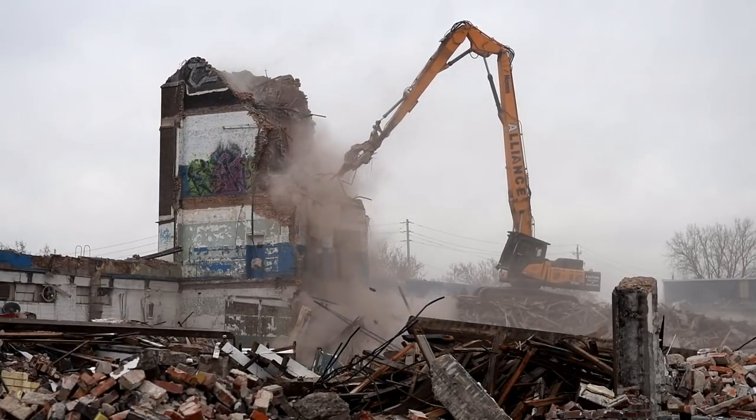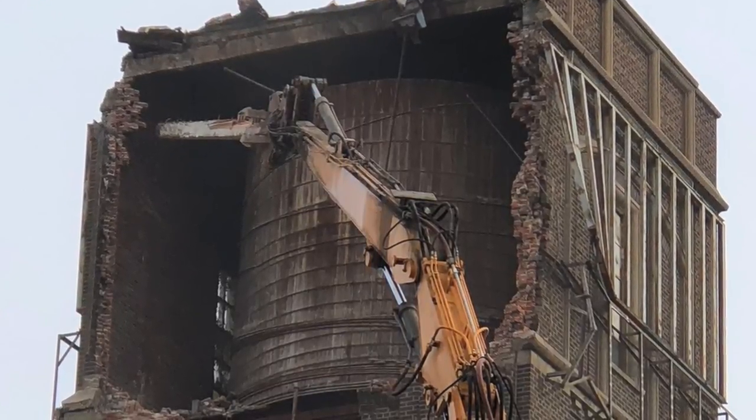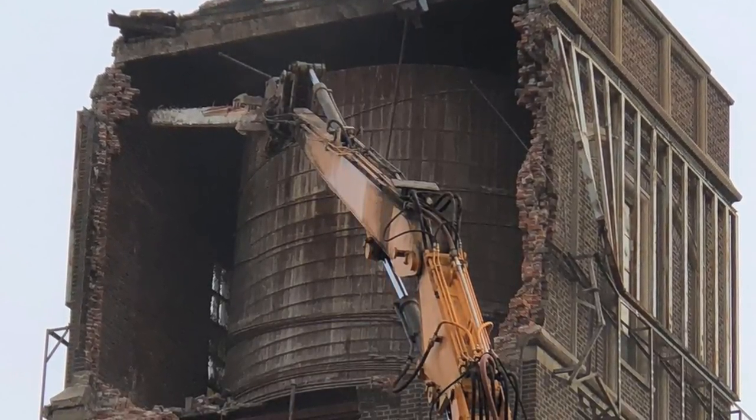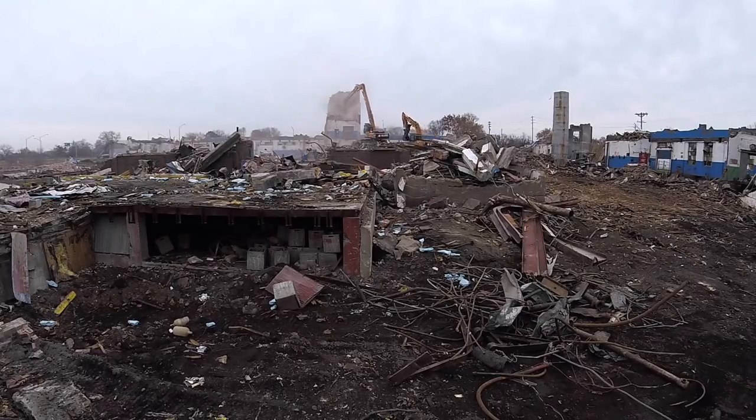It was an old wooden water tower, very old. So when we opened it up and touched it, the whole thing just collapsed — it just fell apart. There was nothing holding it together. So it was just a matter of time before it started falling through the floor.